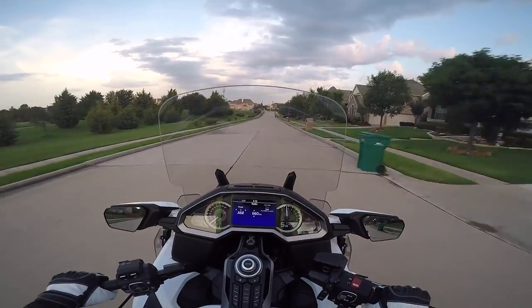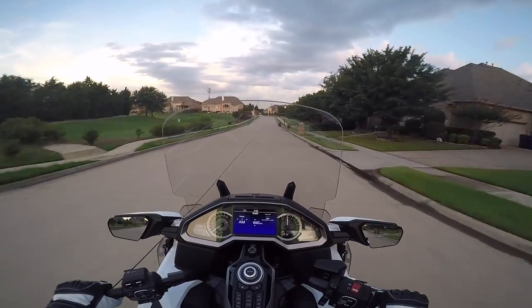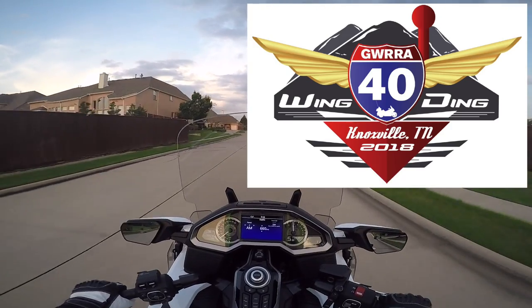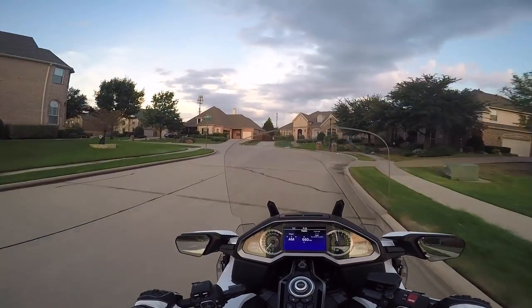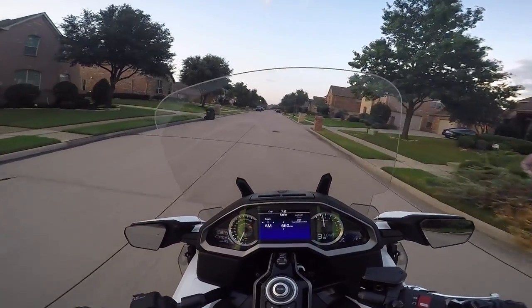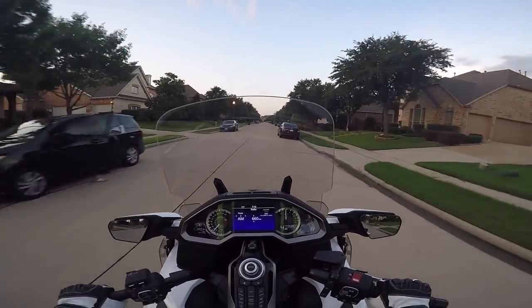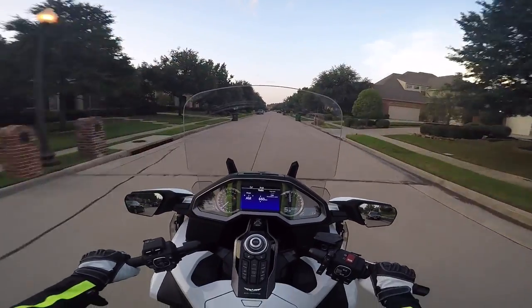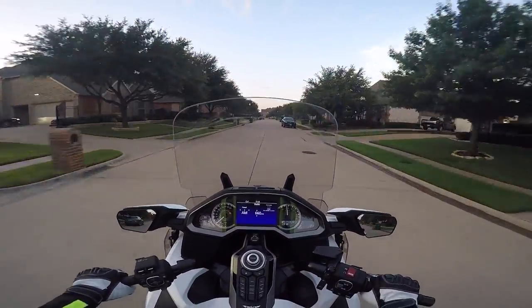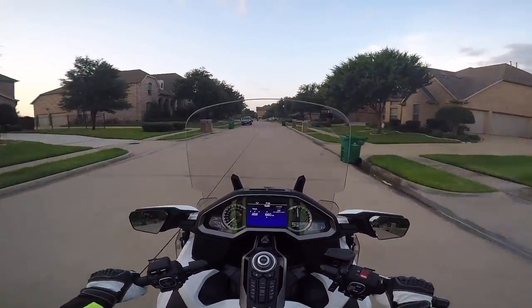Hello YouTube from Carrollton, Texas. This is Cruiseman out on the 2018 Goldwing, a little less than a week before we head to Wingding out in Knoxville. For most hardcore riders that would probably be a two-day drive from Dallas to Knoxville, but I'm going to cram it into three days. I'm going to take my time and enjoy the ride, take some back smaller highways — I don't like riding on the interstate — so I'm going to go the easy route, take my time, just enjoy the ride.